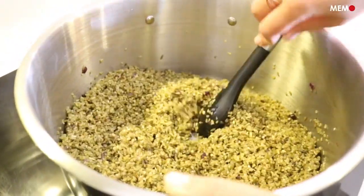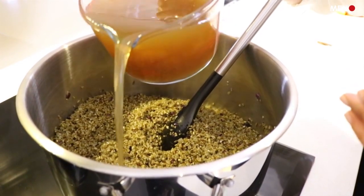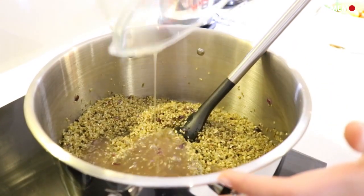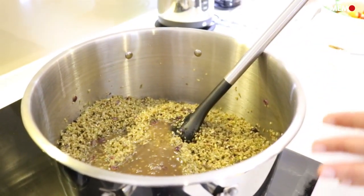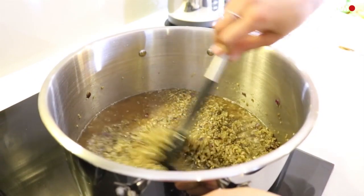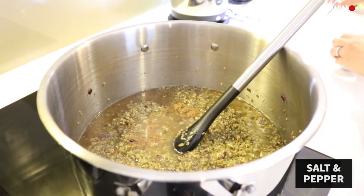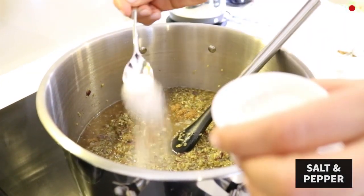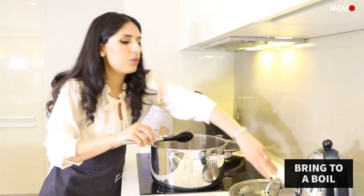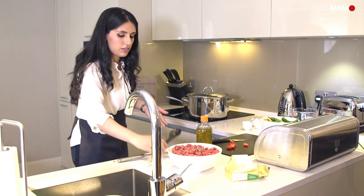At this point I'm going to add the chicken broth. We will also add some salt and a bit more spices. Depending on how salty your broth is, you may need to add a little bit less or a little bit more salt. I'm going to start out with a very small teaspoon. We're going to cover it, wait for it to come to a boil, and then lower the heat and let it simmer for about 30 to 45 minutes until the frike is cooked through.